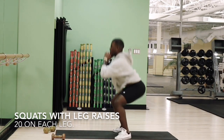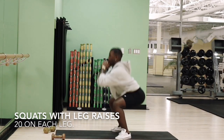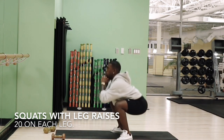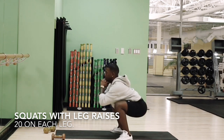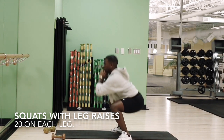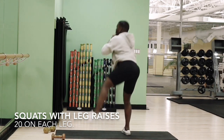Now we're going to go into our squats with leg raises. These are basically great for working your love handles and making your gluteus medius just a bit more engaged than a regular standard squat. So in essence, it's practically a waist snatcher on its own.